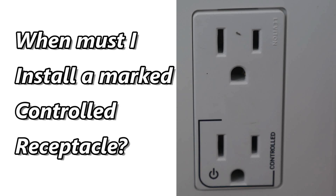Hi, this is Bill for Sparky Channel. Today I'd like to answer a question from a viewer about marked controlled receptacles. He was wondering in what cases do we have to use marked controlled receptacles as opposed to regular receptacles.